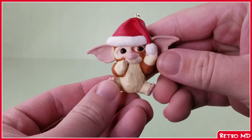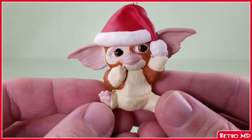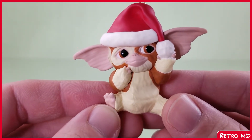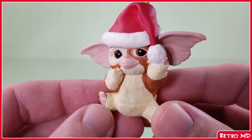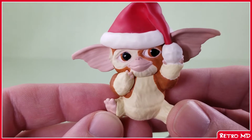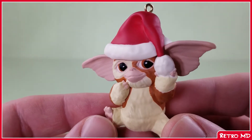And here we have cute and cuddly Gizmo. I must say I think they really nailed the look and cuteness of the character. Gizmo here has big brown eyes and a smile on his face. The paintwork is very clean on the eyes as well as the rest of the body. Gizmo is wearing a Santa hat, and with his left hand he is holding onto the white pom-pom on the end of the hat.